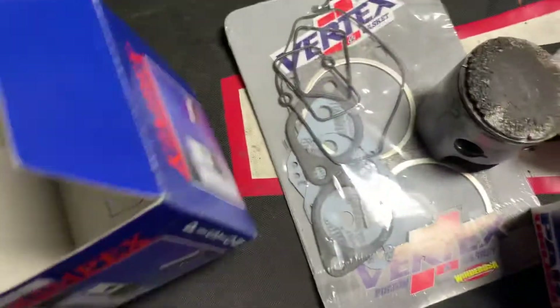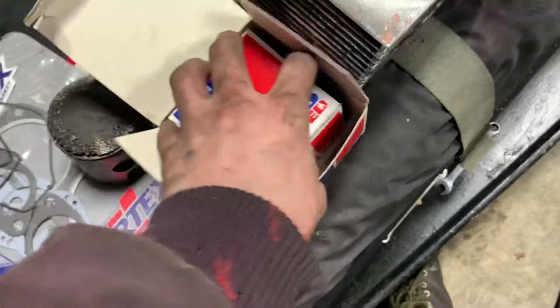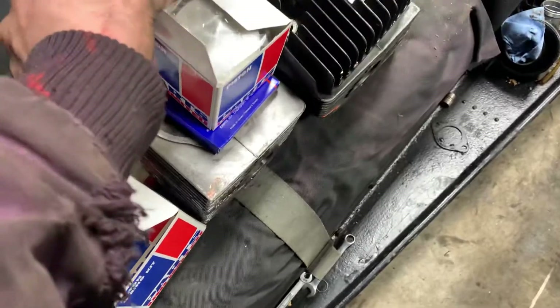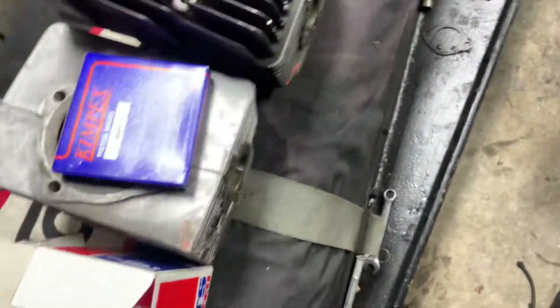I'm going to show you guys my gaskets right here. There's the old head and here's the new pistons. There's the left side — yeah, left side. New pistons, boys. Let's go. She should be running today.